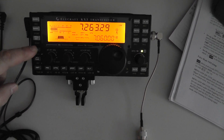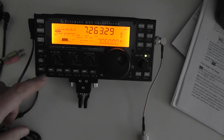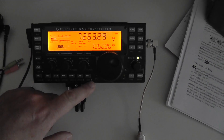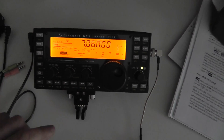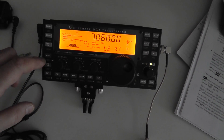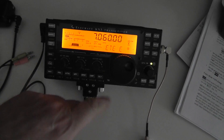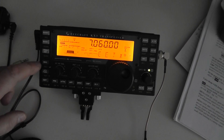So if you hold it down — push it and hold it down — then you're going to push number one through six for your memories. I'm going to show you one that's already done. We're going to go down to the CW portion, and instead of holding it down, I'm going to tap it and just touch. I already have something in memory six.